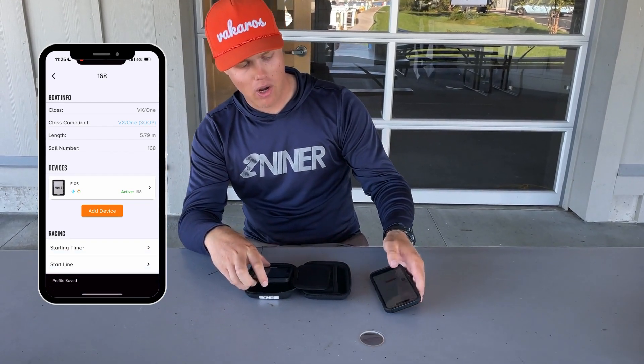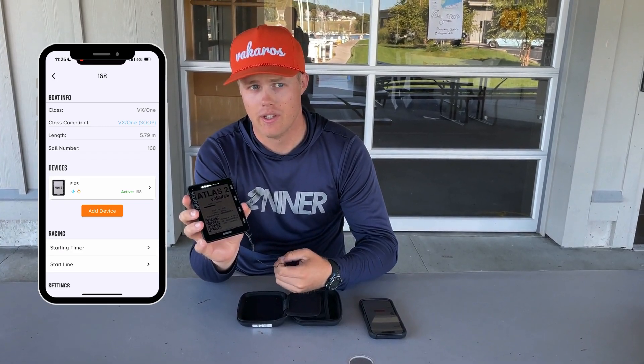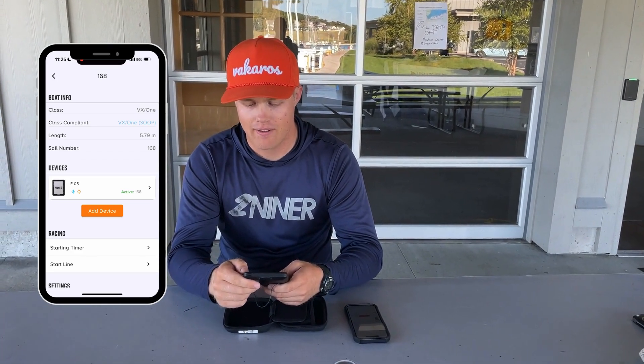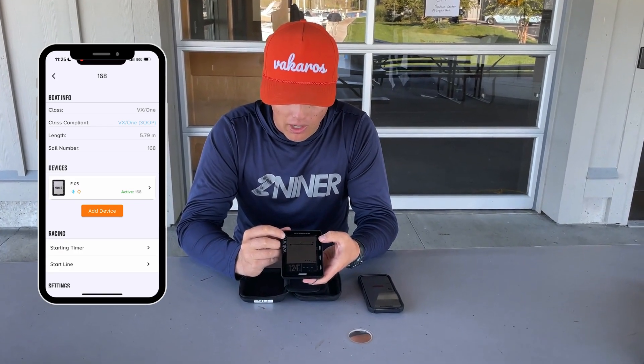When I save this bow offset and the Atlas is connected, it's going to restart — you can see that here, the Atlas is reinitializing. Once the Atlas is reinitialized, you'll be able to verify that the bow offset has been saved by going on your Atlas, clicking the line button, and in the top left there will be a bow offset figure.